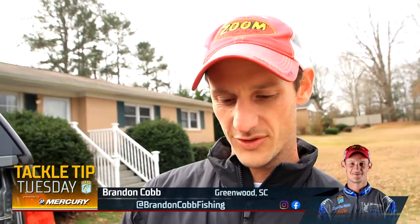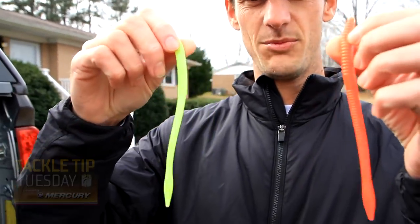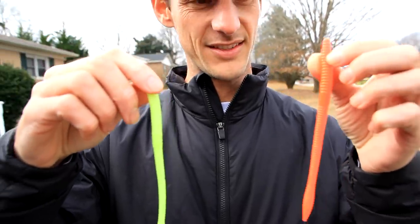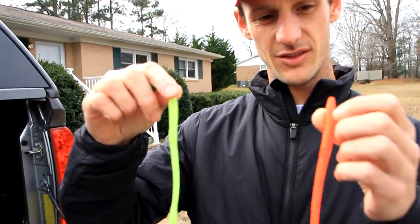Bassmaster Elite Series pro Brandon Cope here. I want to tell you about one of my favorite baits — a non-traditional bait. When I first grew up fishing in the late 90s, early 2000s, I felt like this was your staple bait, like the Texas rig or the jig is nowadays. This is a floating worm — it's a Zoom Trick Worm. We call it a floating worm because of the way you rig it and fish it. This color is called Merthiolate, and this is Lime Truce — crazy looking, really really bright colors.